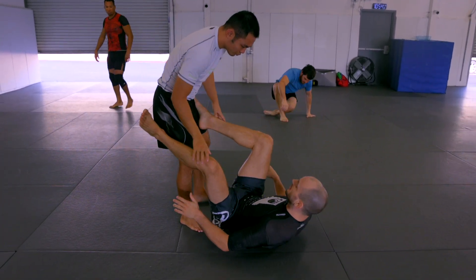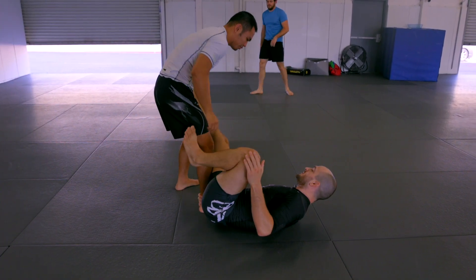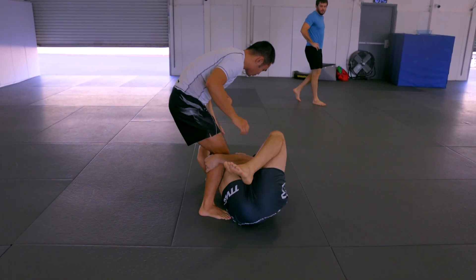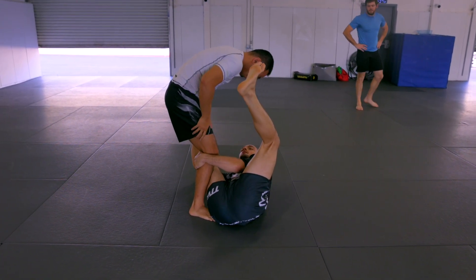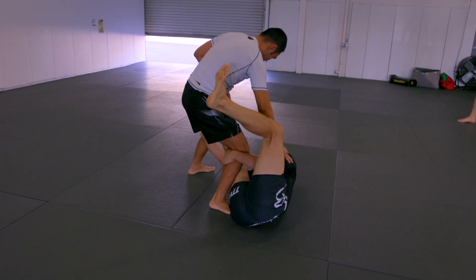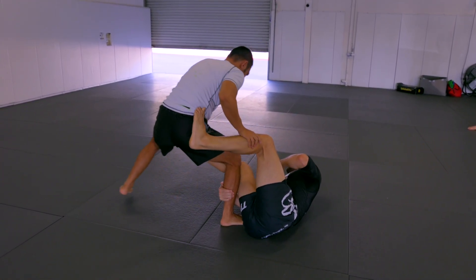When I'm here playing this open guard, I either want to have an ankle or my foot connection here on his hip. So now whenever I start chasing that far leg, I have this near leg and the far leg. So if he tries to run away, it's not going to be as easy as if I just commit to that far leg.